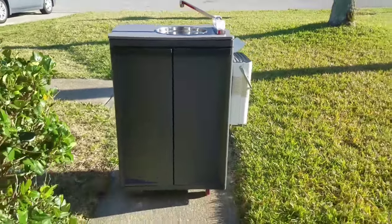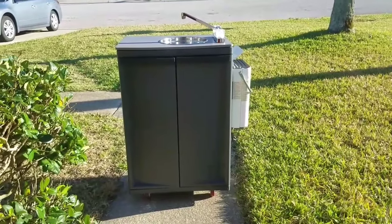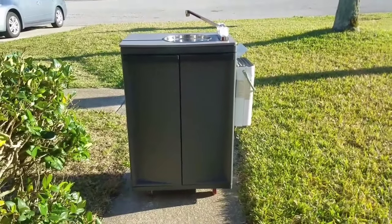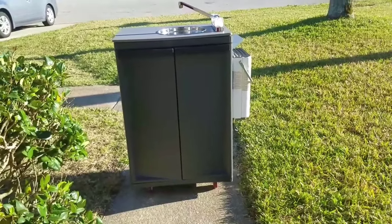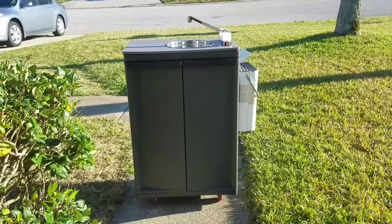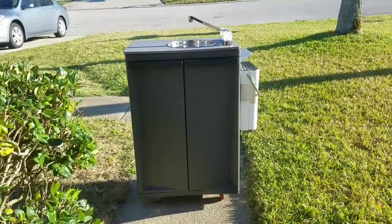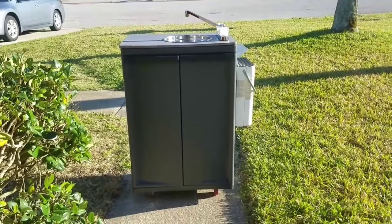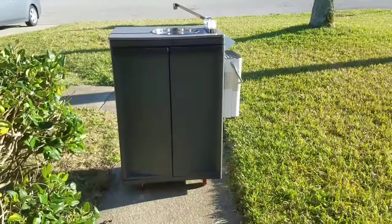Here is the sink that me and my dad built. We needed a portable hot water hand washing sink for our business, and everything we saw was ridiculously priced, so I was like, let's build it. I bought that cabinet from Walmart for like 42 bucks.